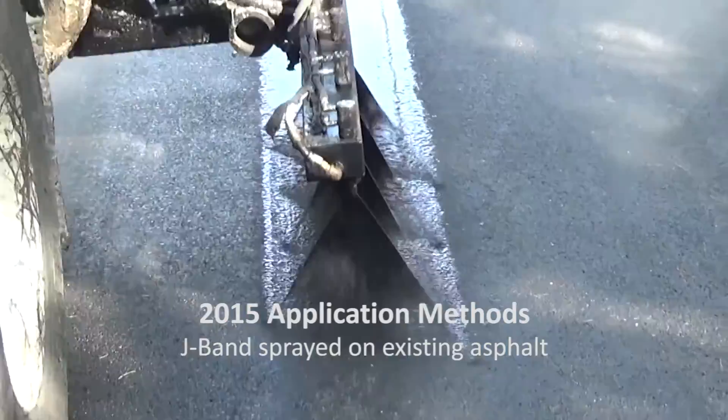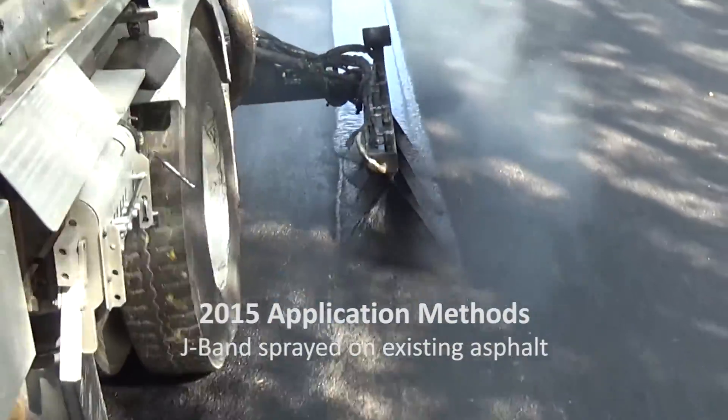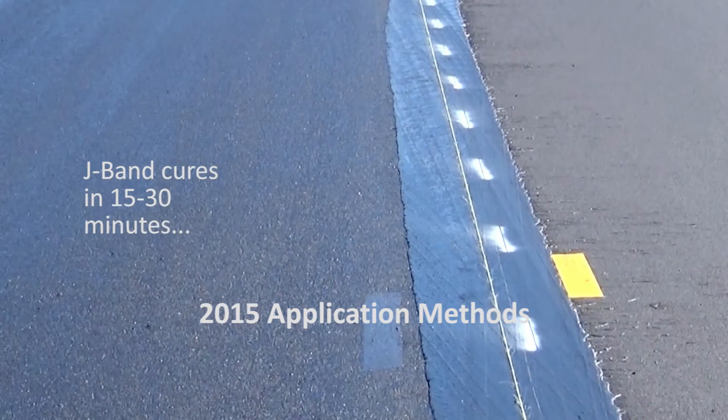The nozzles on the parallel bar are installed at various angles to control the width and thickness of the spray. Based on ambient temperature, J-Band cures within 15 to 30 minutes and is non-tracking to construction traffic.